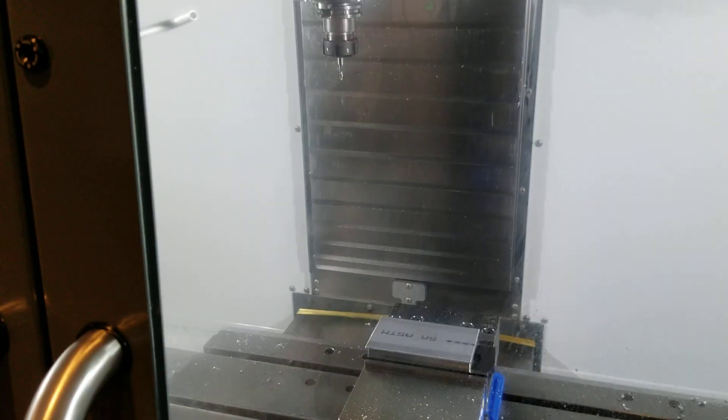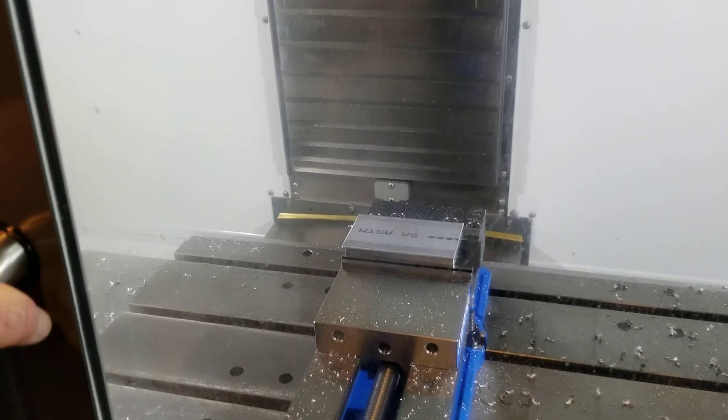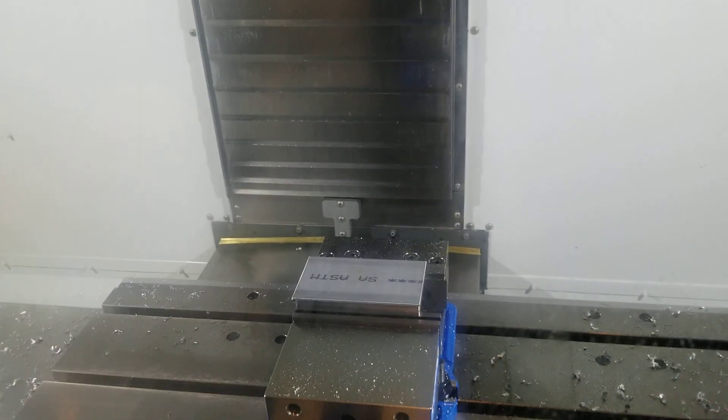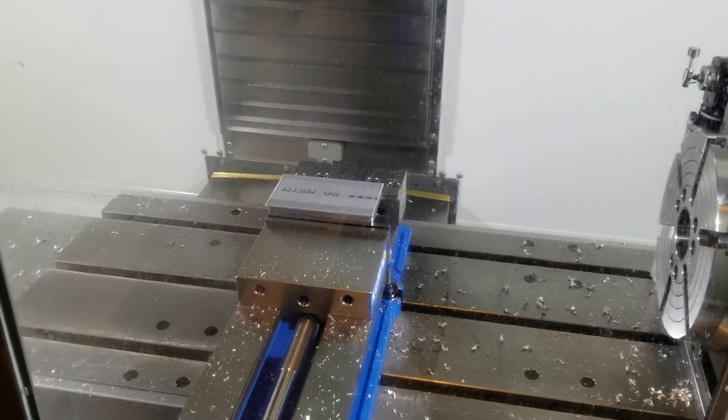Hey, what's going on guys, Justin from Vanguard Armory Sabres, and today we are running the second operation on our Beskar steel plate. We've been making these out of aluminum and they will be sent out to be etched by Ryan Lannan of Verona Custom Armory, the best etcher in the business.